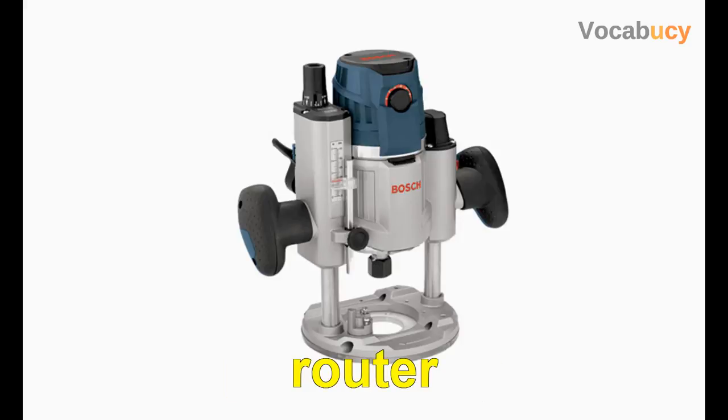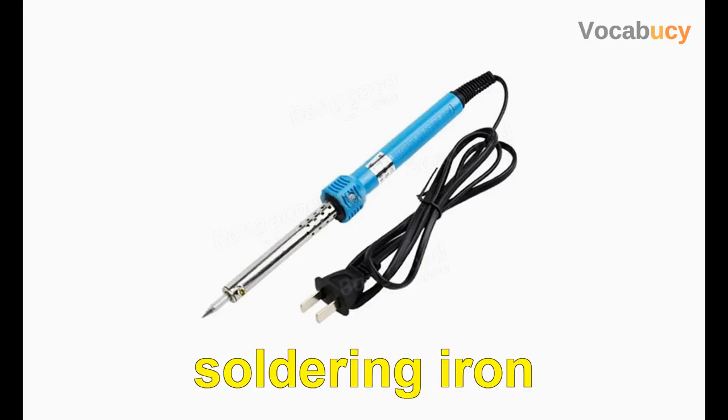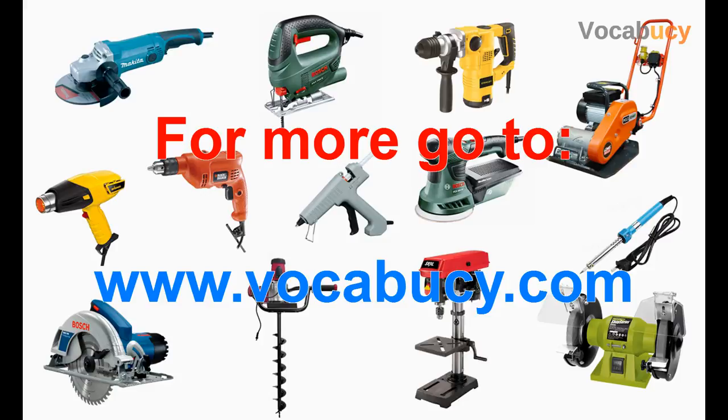Router. Sander. Soldering iron. Thank you.